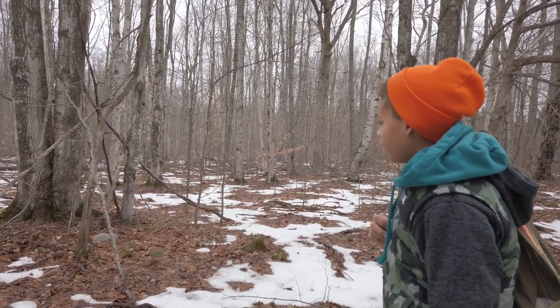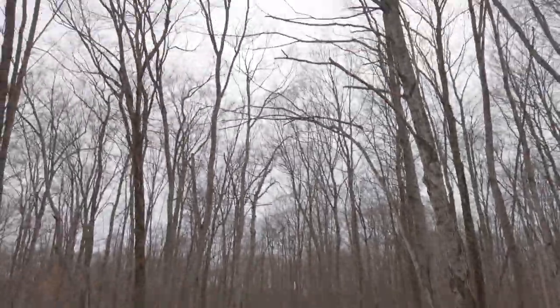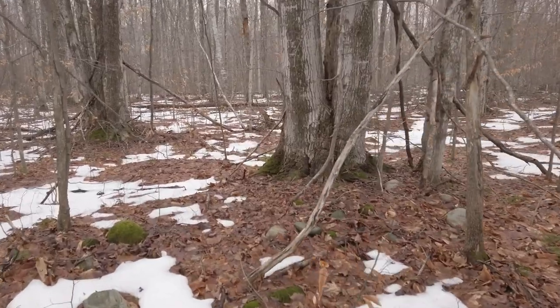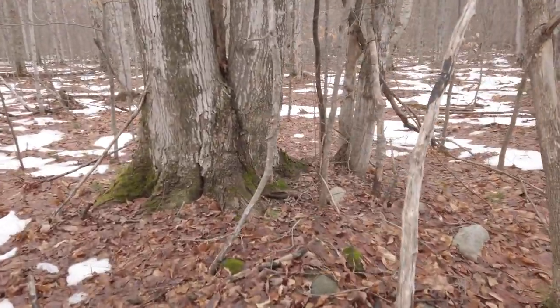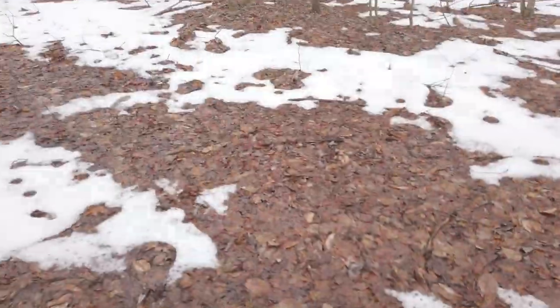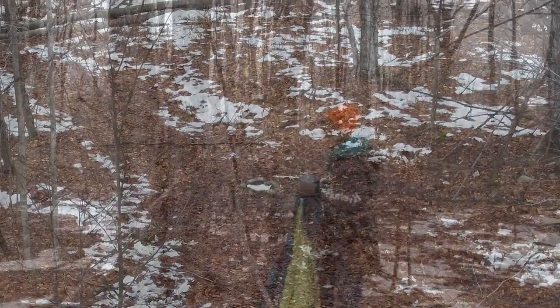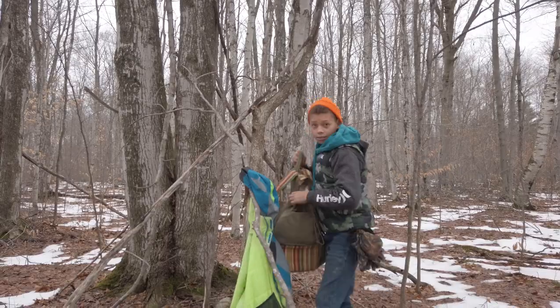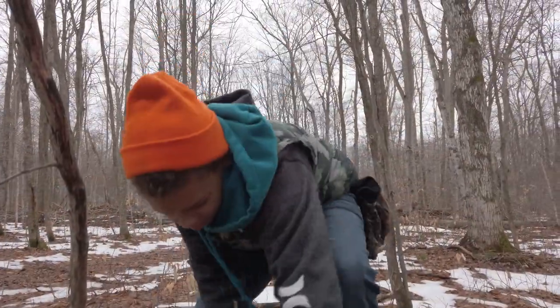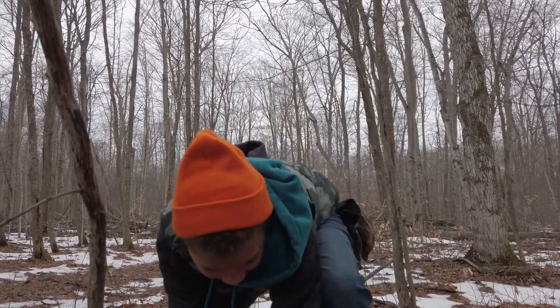We want to get a fire going right now. Here is a nice open space for a fire right by our squirrel hunting grounds. Not really any branches straight above our head. What do you say we get some of these rocks and make a fire ring? We'll put our fire ring right here. We don't need a big fire — probably only about five or six rocks will do.